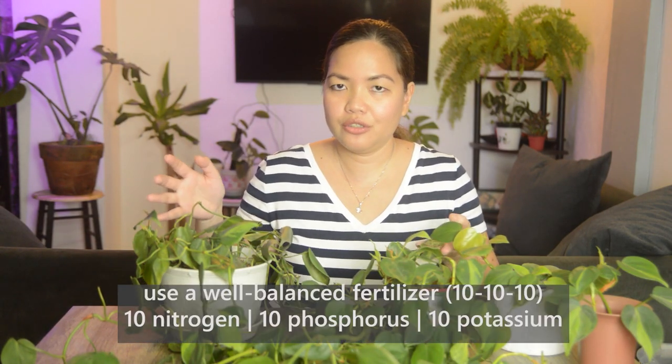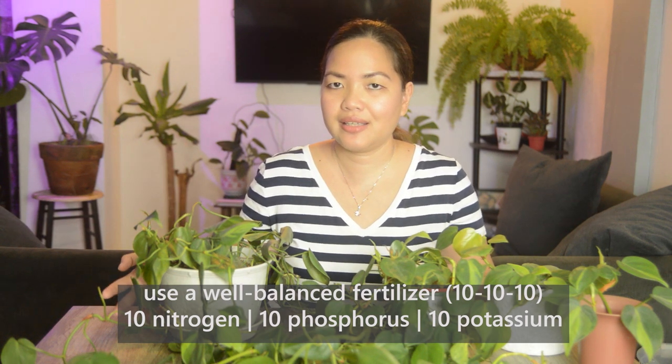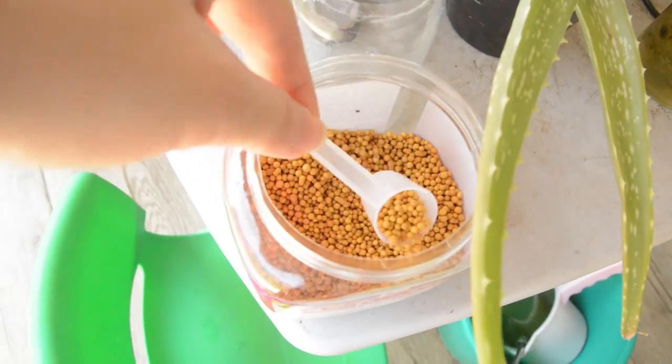For fertilizers, I've read that you could use a well-balanced fertilizer like 10-10-10. But since I only have Osmocote available, I give them a half scoop — because the nitrogen in my Osmocote is quite high, around 18. So I give them half a scoop every two months or so.